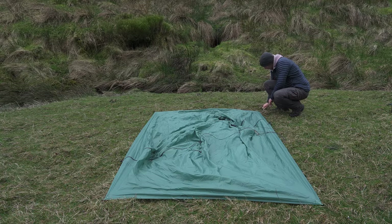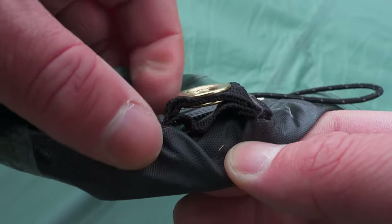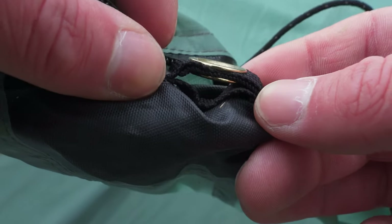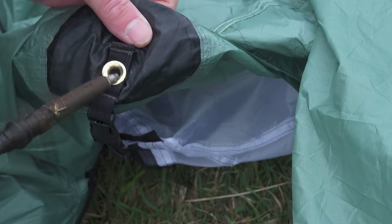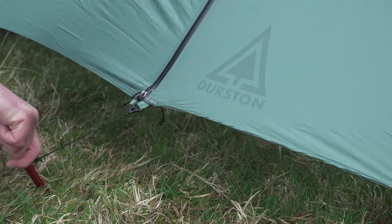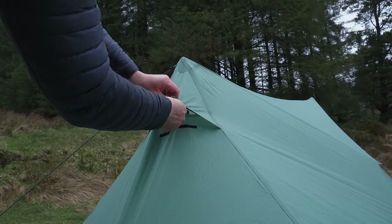Pitching this tent requires it to be staked out in a perfect rectangle. Each of the peaks have a 210D black nylon to add some reinforcement. Even the little grommets that hold the trekking poles in place have an extra bit of webbing just to stop the trekking pole from damaging the fly. The poles can be inserted through the door or the vent with the tip facing upwards, and the height of the trekking poles is determined by the tension of the fabric.